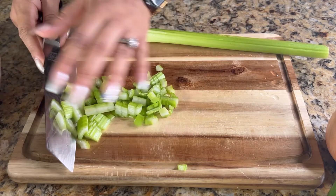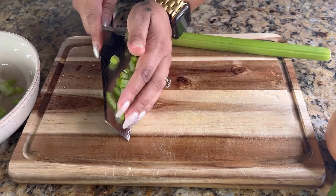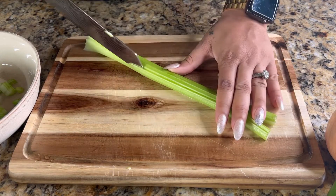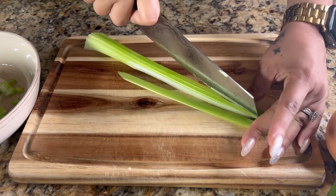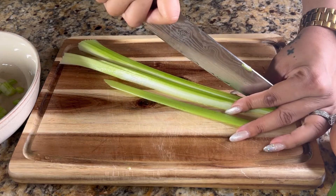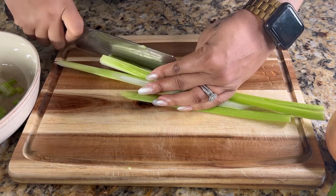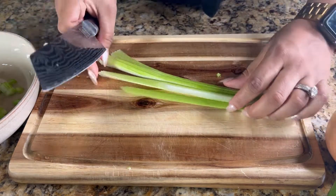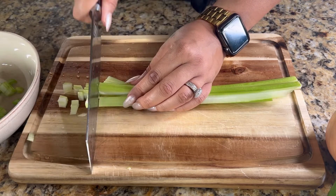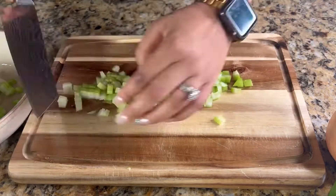Once you get that first stalk chopped up, go ahead and put it aside in a bowl, then get started on your next stalk of celery. For this recipe we only use two stalks. Feel free to use one stalk if you're reducing the recipe, or three or four if you're making it larger. Repeat the same steps — cut straight down the rib into small thin slices, then turn it and dice it up real fine. You're just dicing the celery nice and small. Put it to the side.